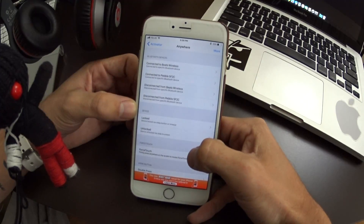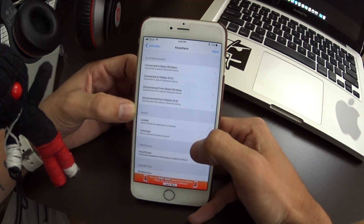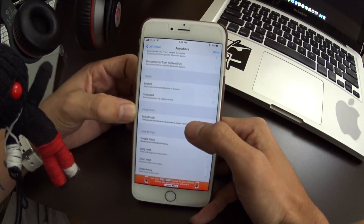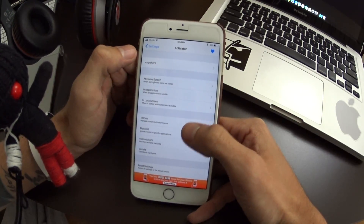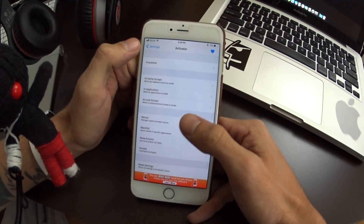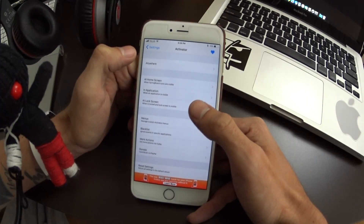You enable this in Activator in the settings — it'll install Activator if you don't already have it. Most devices do because it's an awesome jailbreak tweak. To enable it, head into Activator just like you see here, then go down to Force Touch. You can choose to have this just on your home screen, in applications, or choose where you want it to be active.